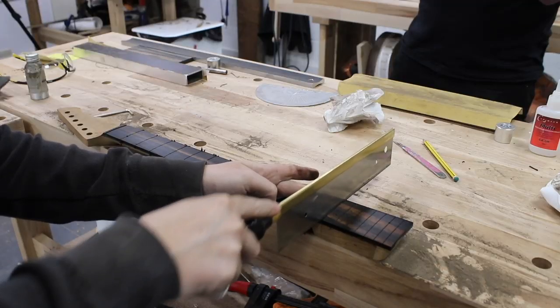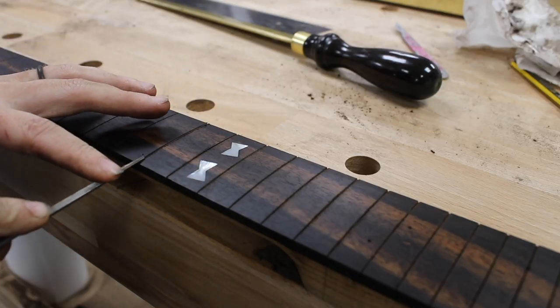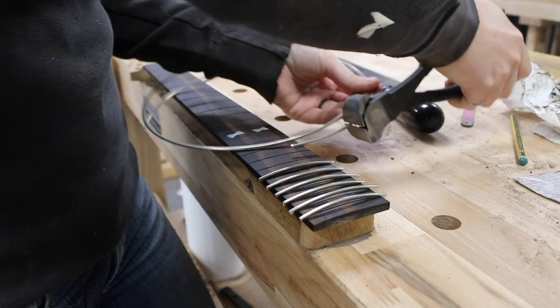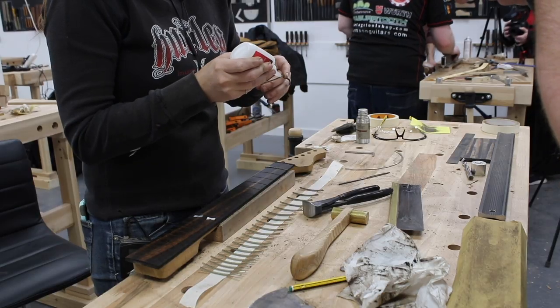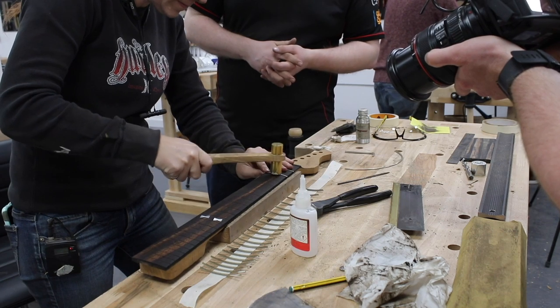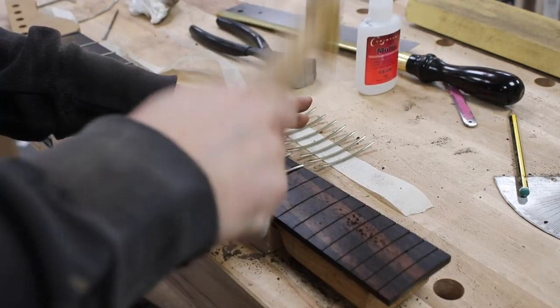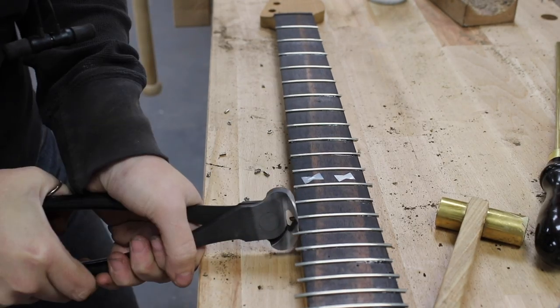Hold on to your patience — the next major step was fret work, and while I'm going to speed through it, it was an entire day's worth of work. It's tedious but honestly I didn't mind it. First was using a handsaw to clear out each and every fret slot, then enlarging the top of each slot with a triangular file — a few swipes a piece is all it takes. Next was cutting each fret slightly long from a reel of fret material, placing a small amount of CA glue on the underside of each fret, and firmly hammering them into place.